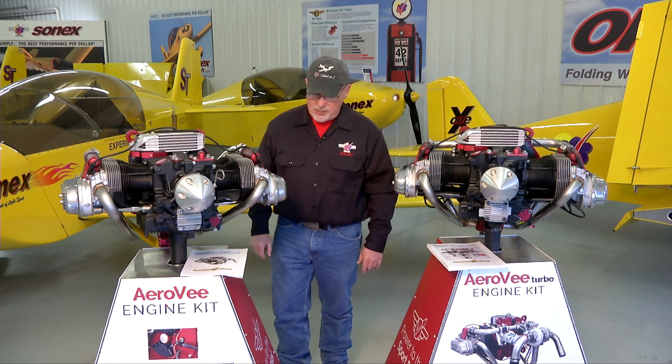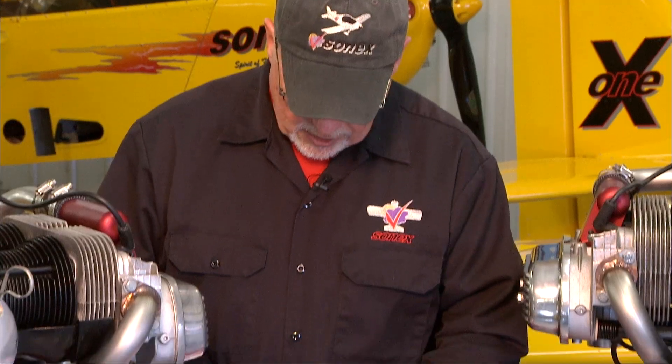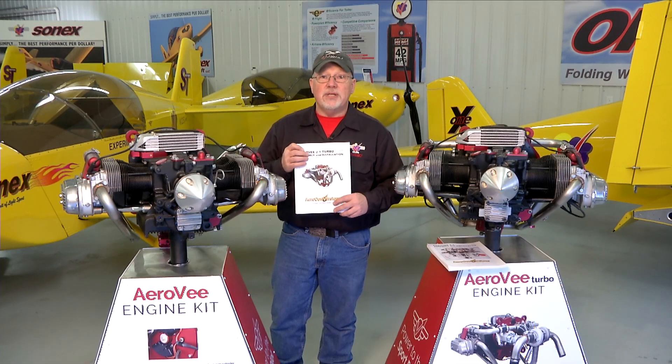Hello and welcome to the AeroV engine assembly video series. I'm Joe Norris at Sonex Aircraft LLC. In this series of video segments we are going to walk through the assembly of an AeroV engine, following the sequence called out in the AeroV assembly manual. The manuals get updated much more often than the video series, so if there is a case where the manual and the video disagree, your manual that came with your engine is the guide for you to follow.